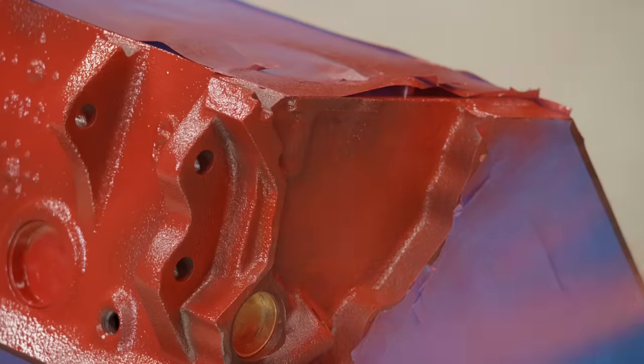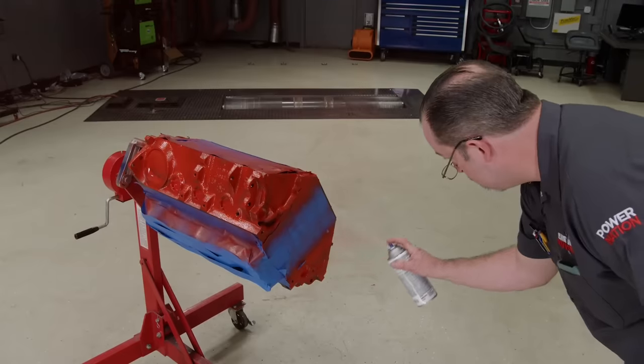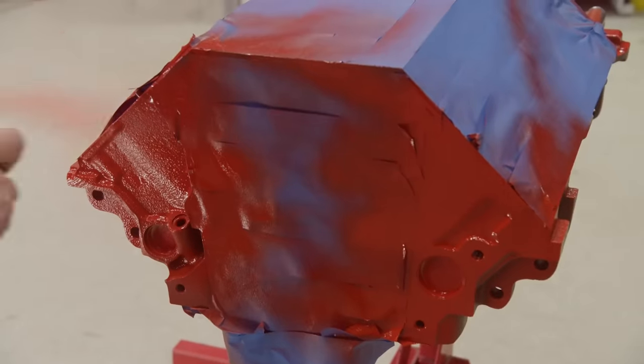Before we get started, we'll mask off and paint this Mopar a color that some of you might find blasphemous — Ford Red.